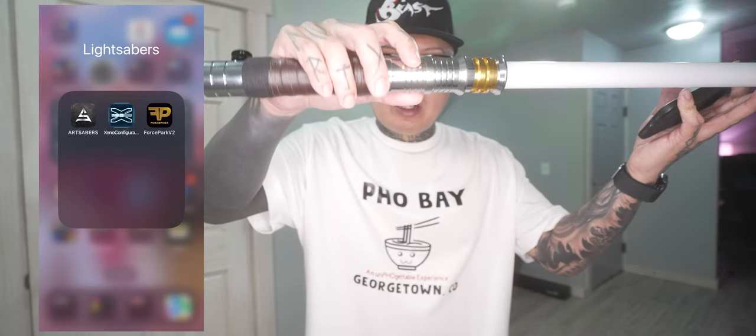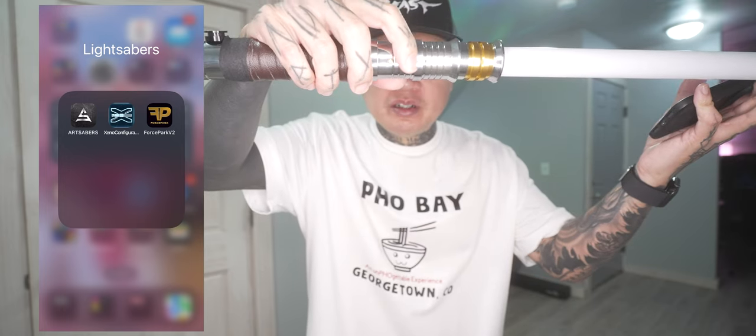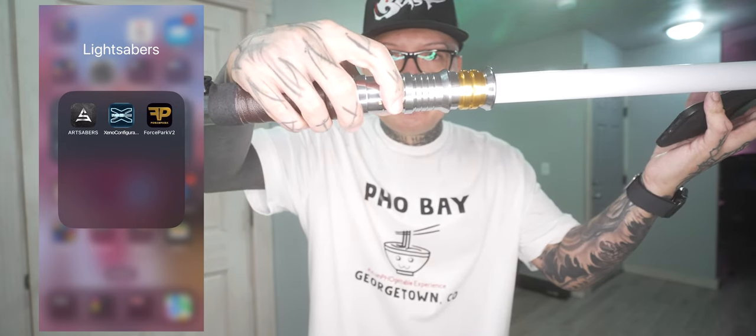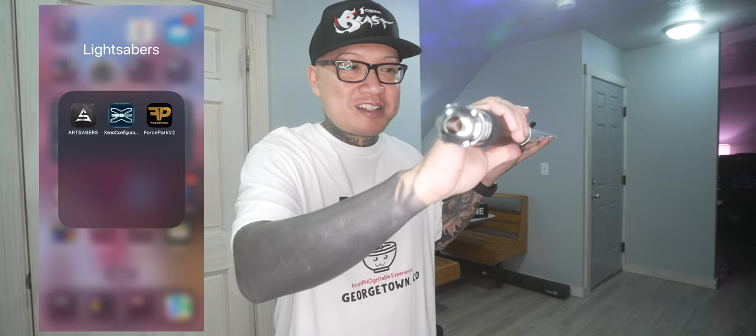To connect the SNV4 Pro chip via Bluetooth, you download the Force Park V2 app — I'll leave all the information in the description box below. You power on the lightsaber with the top button; this button also changes modes, but you won't need it if you use the app. This speaker is honestly the loudest I have in any of my lightsabers — this lightsaber is really loud.